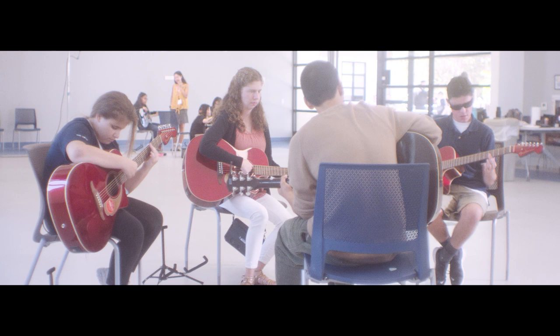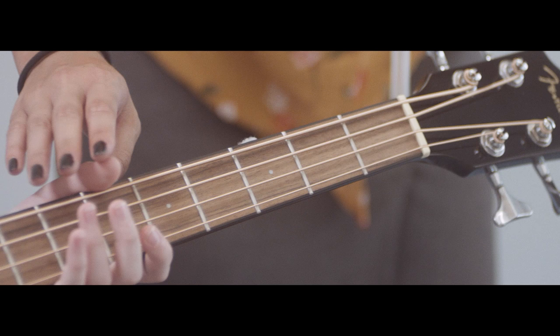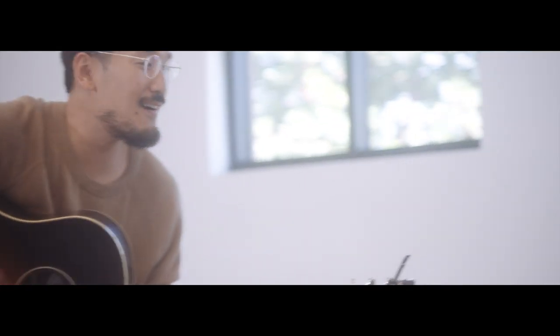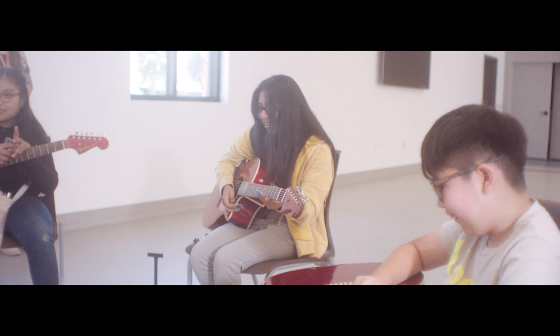At first, guitar was just like something you could do to kind of show off that you could sing, for me at least, and then finally it clicked. There was this one time in college, and I just wanted to sing about my parents and my family, and having the guitar — this was like a canvas to kind of tell stories that are my own. I don't know if that's teaching you guitar or just playing guitar. We're just playing.